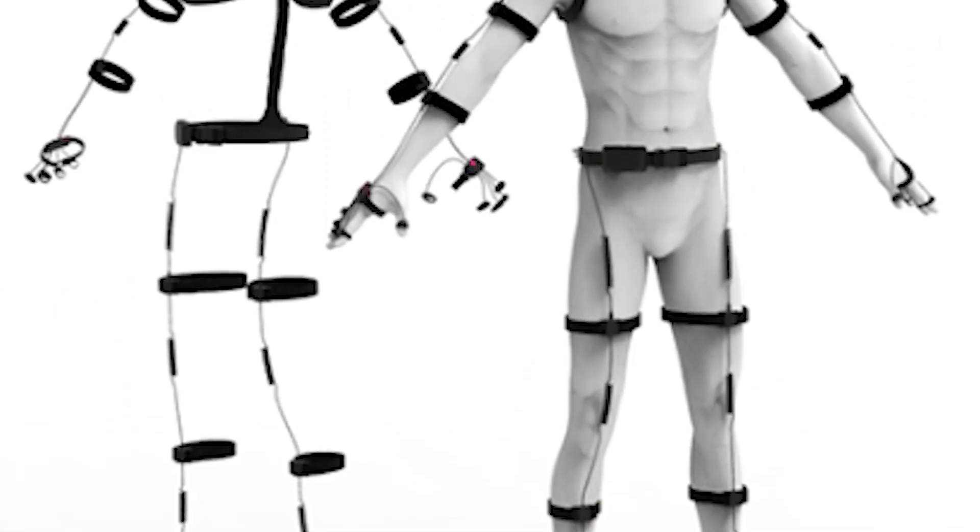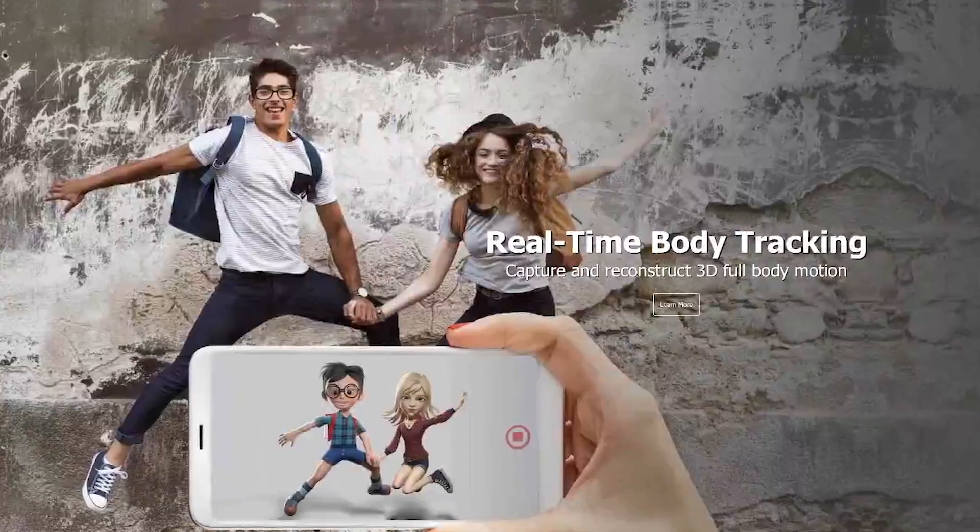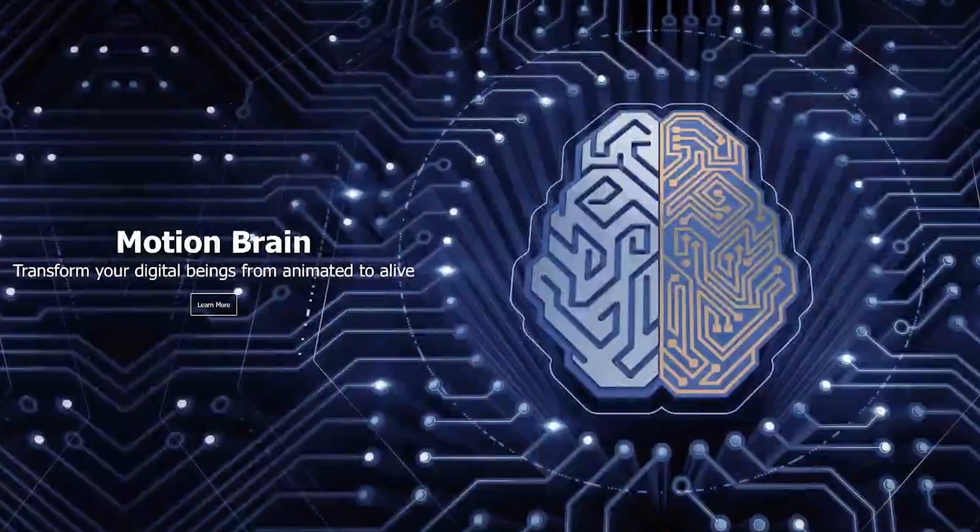The first thing I need to be able to do is track my body, and to do that I'm going to need a motion capture suit. However, it's getting to the point now that you don't actually need a suit — there are AI tools that can do it for you. So if you want me to review one of these tools, let me know in the comments.